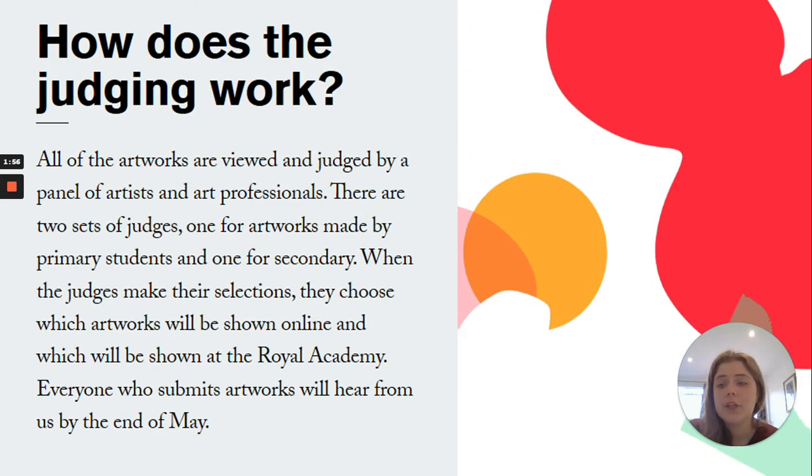All of the artworks are viewed and judged by a panel of artists and art professionals. There are two sets of judges — one for artworks made by primary students and one for secondary students. When the judges make their selections, they choose which artworks will be shown online and which will be shown at the Royal Academy. Everyone who submits artwork will hear by the end of May, so you'll find out whether your artwork is going to be shown online or even in the Royal Academy.